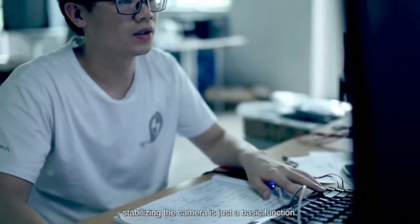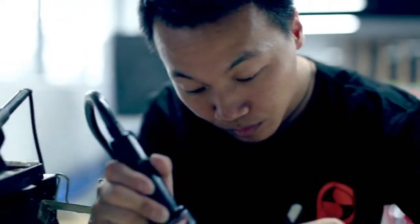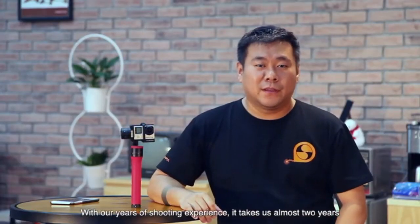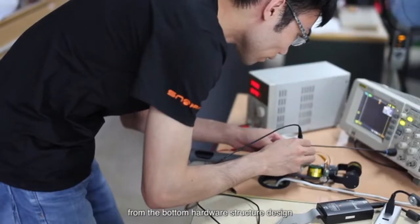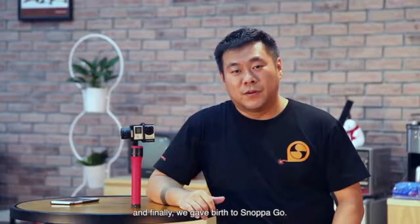The handheld stabilizer is a truly useful auxiliary tool when shooting action film during movement. Stabilizing the camera is just a basic function — in addition, we added several practical detailed functions to improve the user experience and make shooting outdoors more convenient. With our years of shooting experience, it took us about two years to intentionally develop the 3-axis stabilizing system, from the bottom hardware structure design to the software algorithm optimization, and finally we got to Snopago.